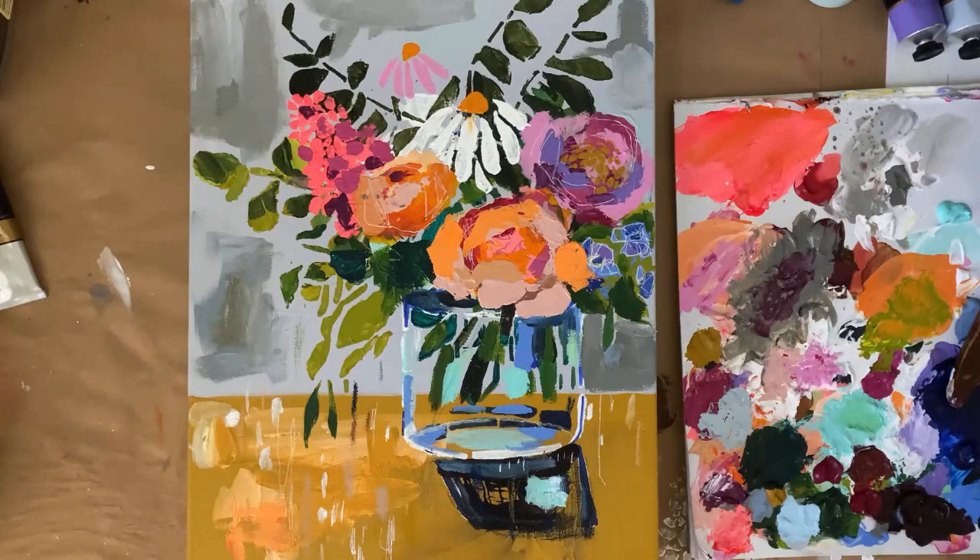Hi everyone, I just want to welcome you to my studio today. I am so excited to walk you through a little tutorial. I will be sharing with all of you how to use my latest stencil collection called Build Your Own Bouquet.